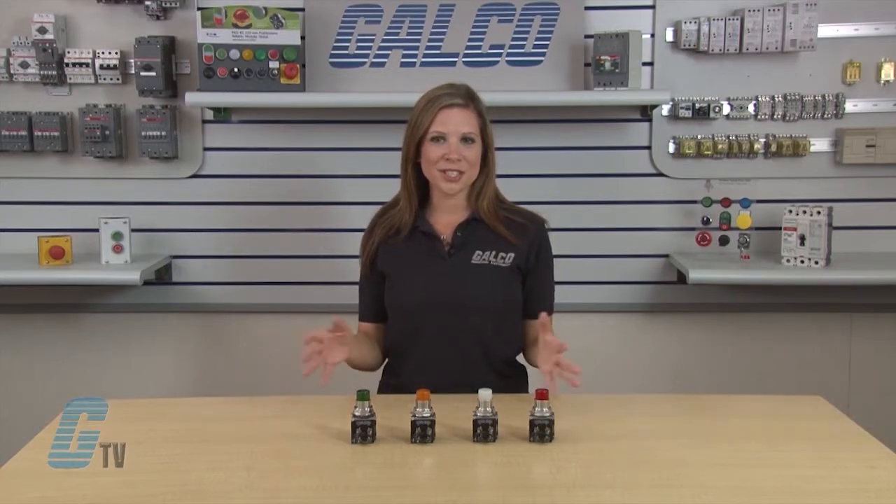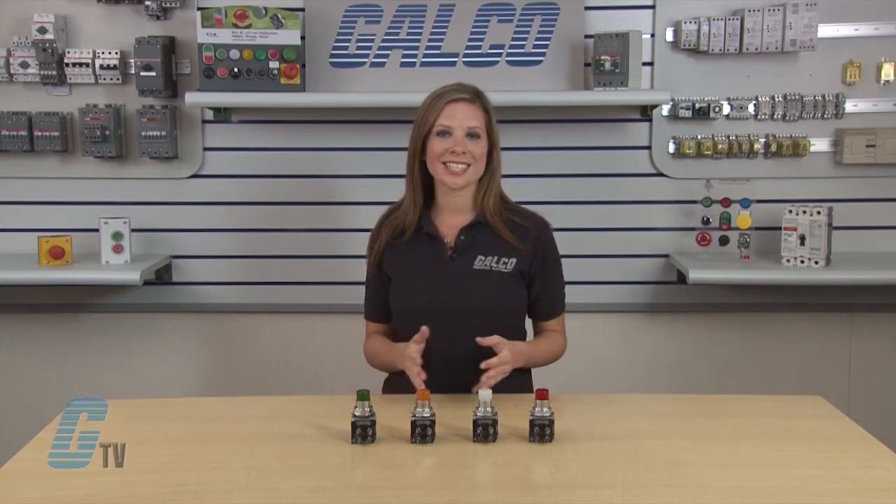Welcome to GTV! Today we'll be looking at Eaton Cutler Hammer's 10250T Series Press-to-Test Pilot Lights.